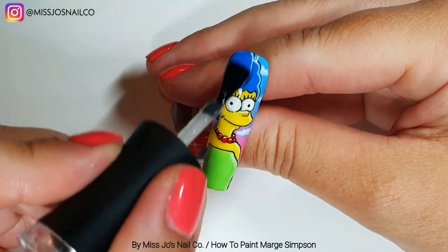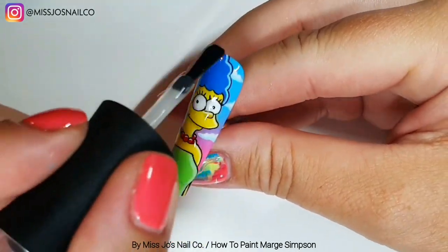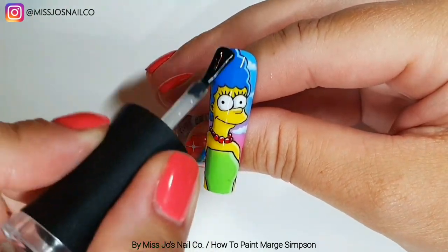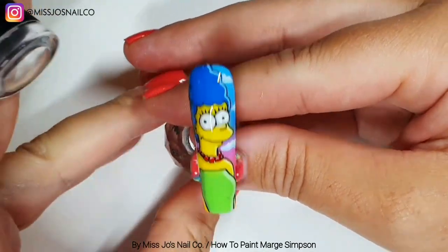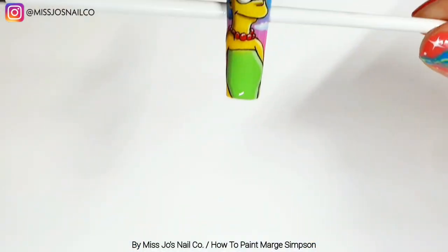Then I'm top coating with the Madame Glam top coat, and you'll notice in a second that I'm doing this thick and then holding it upside down a bit to pull it all towards the center, so we get as straight a line as possible.